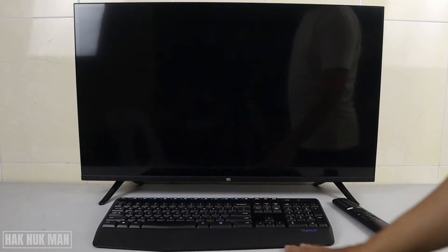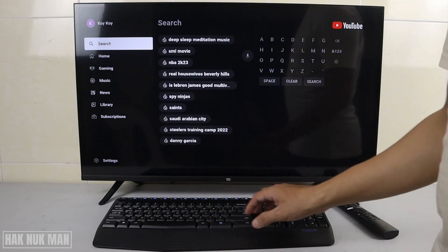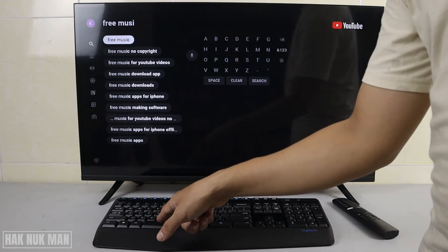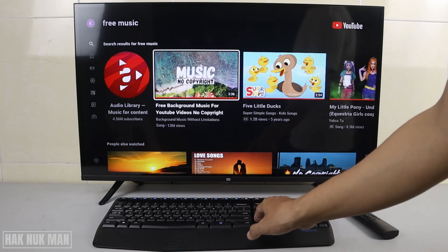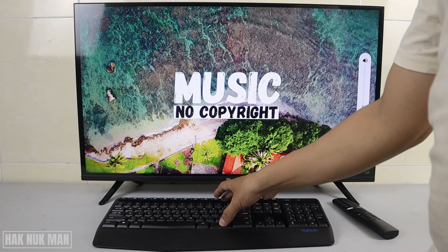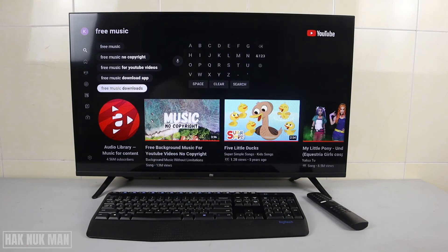Now we go to YouTube and let's try to do some search. We need to select the search bar, and now I can type — free music. It's workable for the wireless keyboard, and I believe it's going to work with other keyboards as well, for example a USB keyboard.